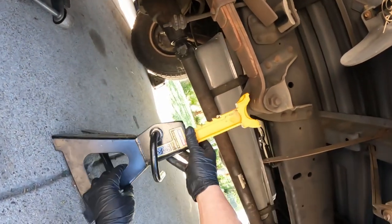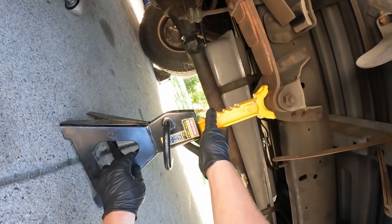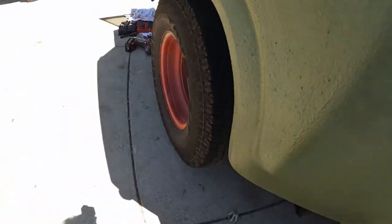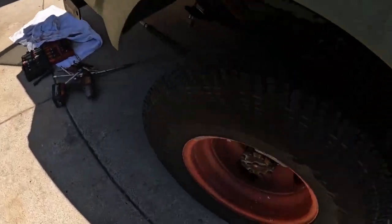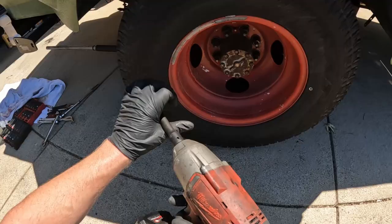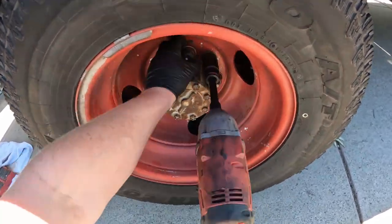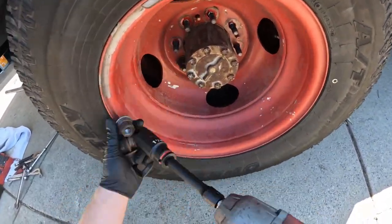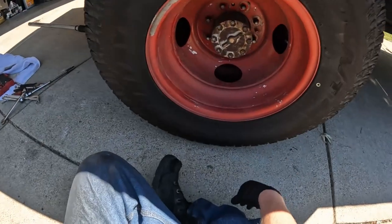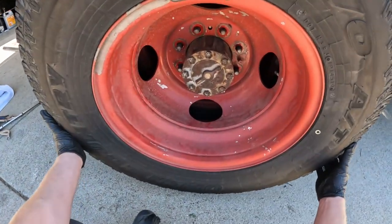Now we're going to remove the wheels. This uses a one and one-sixteenths inch size lug nut. You should be wearing a respirator or a dust mask to keep the brake dust from getting into your lungs.